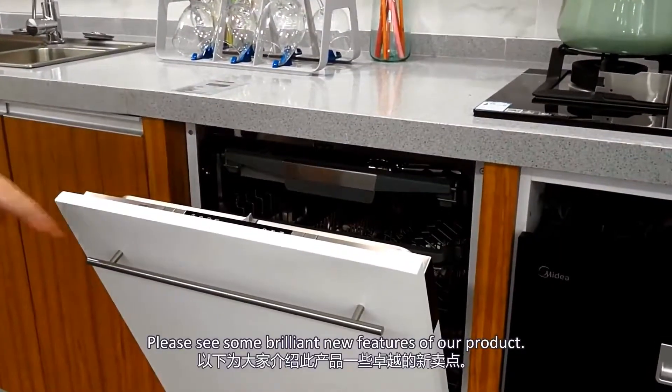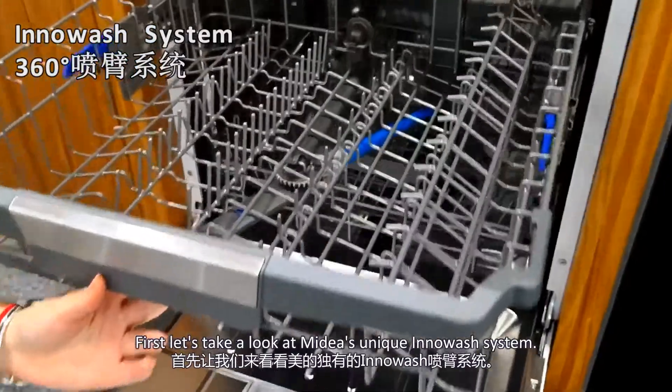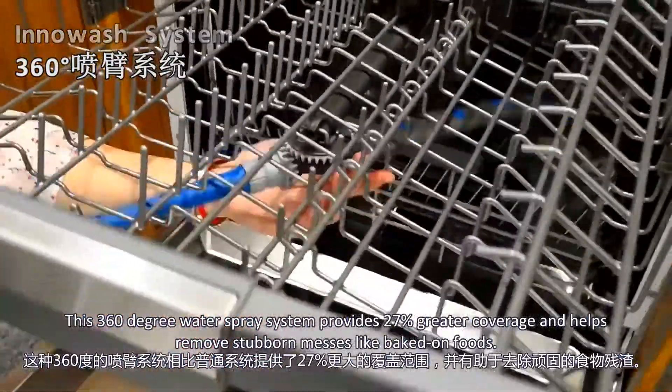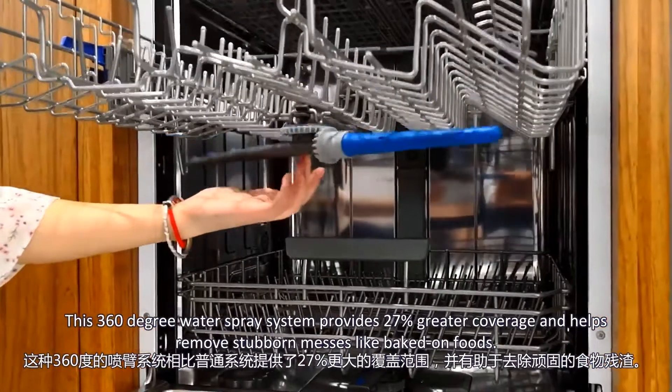Please see some brilliant new features of our products. First, let's take a look at the innovative unit in the wash system. This 330-degree water spray system provides 27% greater coverage. It helps remove stubborn messes like baked-on foods.